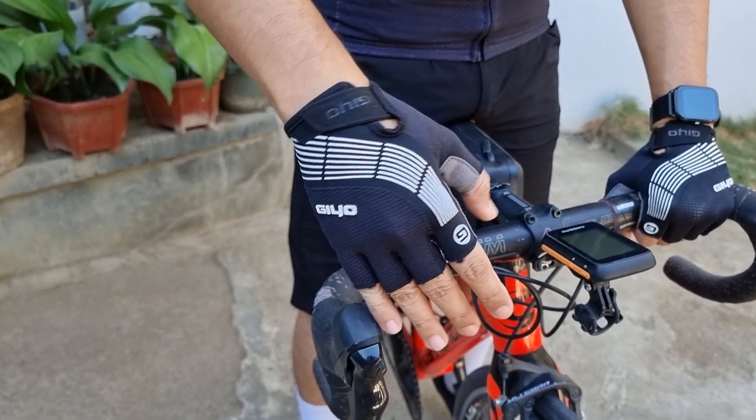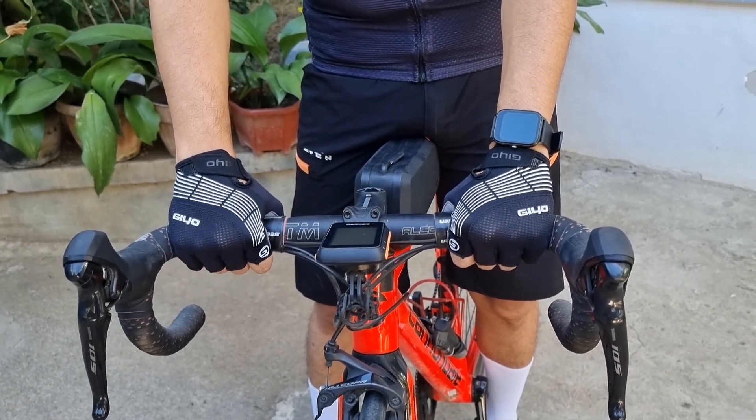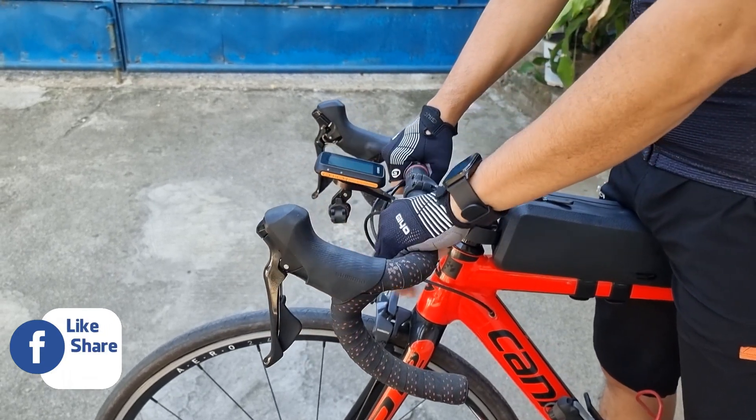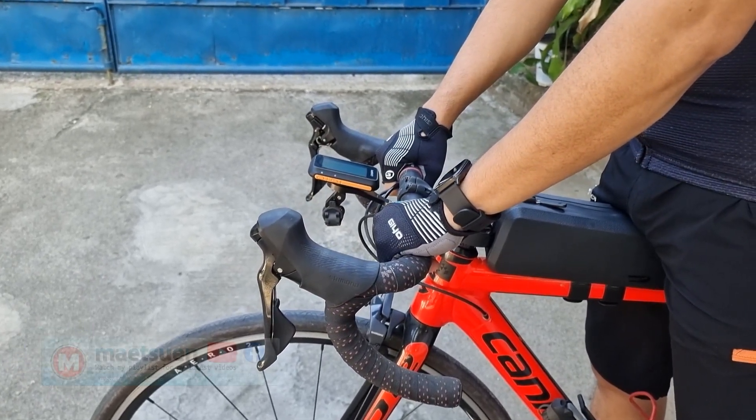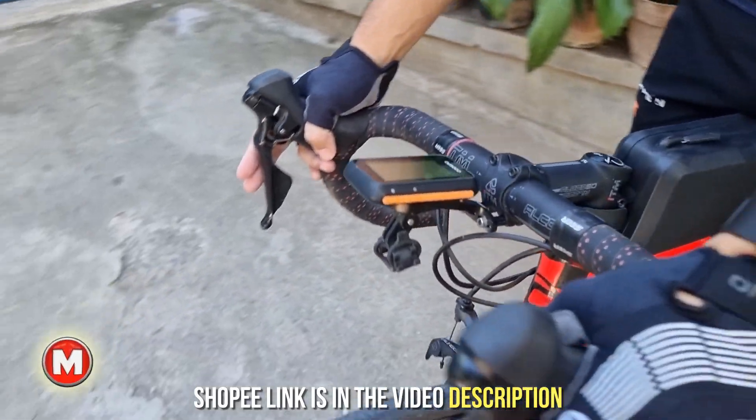Yung quality material na ginamit plus yung double stitching ng seams — yan yung combination na nagpatibay dito sa G.O. Gloves. Panablamang nga yan para sa matinding paggamit at madalas na paglaba. Kaya pang matagalan talaga itong 429 pesos guys.